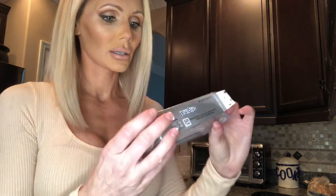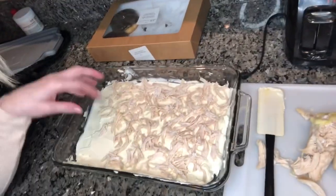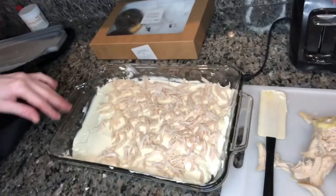What you want to do: get a pan like this, and then two packages of cream cheese — two eight-ounce packages. Put them in the pan and let them get soft; take them out of the fridge a couple hours ahead. Then just take a little spatula and spread it evenly in a thin layer on the bottom. Once you have that spread, you're gonna get two boiled chicken breasts — super easy — pull them apart, shred your chicken, and spread it all over the top of the cream cheese.